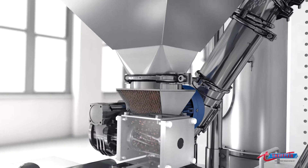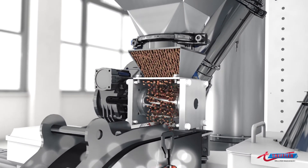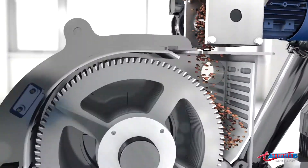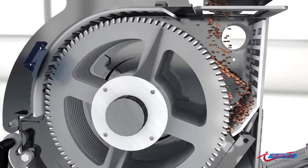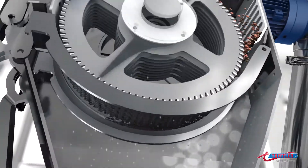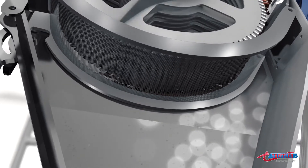The heart of the Treffler millomat is the patented impact cutting mill. The mill charge is broken up here in fractions of a second by the interplay of the milling discs and the impact plate. The flour is gently drawn out of the mill chamber by a vacuum, directly through the sieve.